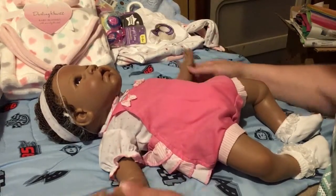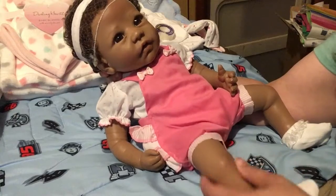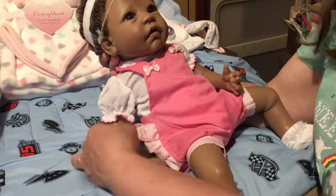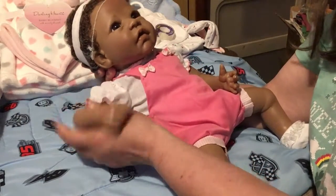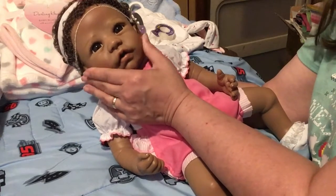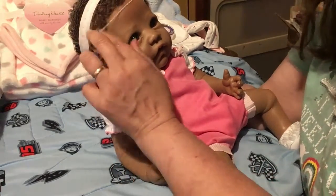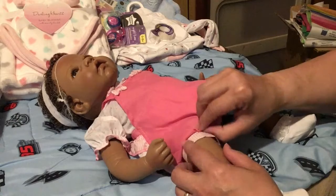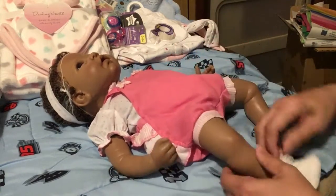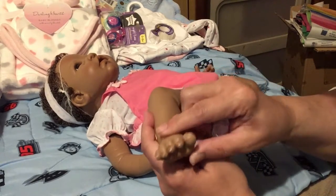Hi everyone, Terry Raymond Reborns 2017 here. This is a birthday present for my friend and I'm just going to show you a little bit of her — she's partial silicone from Ashton Drake. Her face is really squishy, look at that mouth. I know she's going to love it. The hair has nice solid curls so we're going to leave that. And her little foot — isn't that so cute? Look at the toenails.